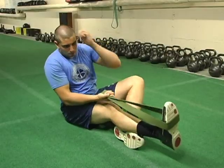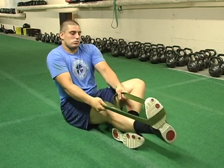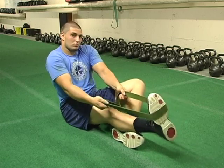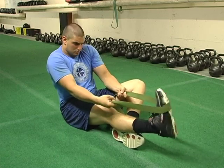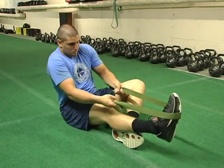The first thing we do is ankles. A lot of it is just letting the player work. He'll take the band, put it around the top of the toe, and just work the ankle. Everybody's built differently — he knows where his ankle bothers him, so this gives him the opportunity to work it around. You can see how he's stretching and pulling it.